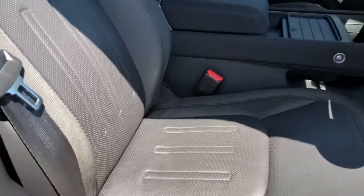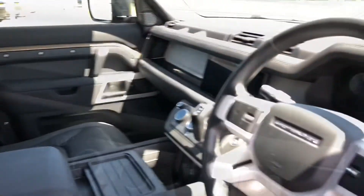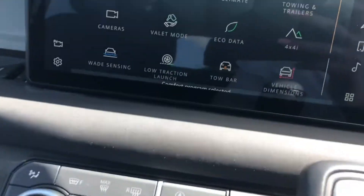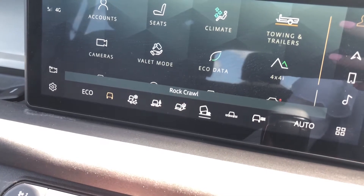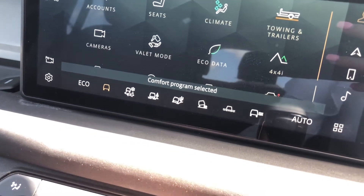You have a part leather interior. There are different driving modes depending on the weather or the way you're driving: comfort, grass, gravel and snow, mud and ruts, sand, rock crawl, wade and configurable. And you also have an eco mode.